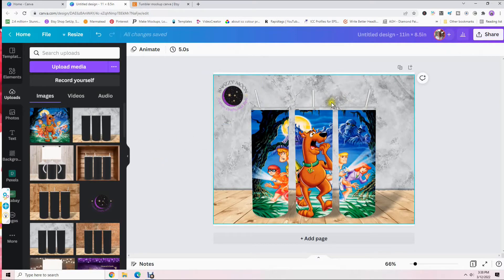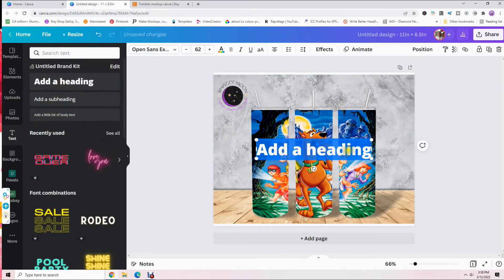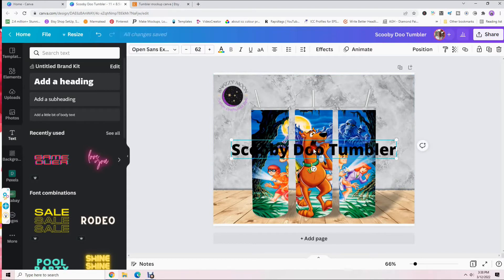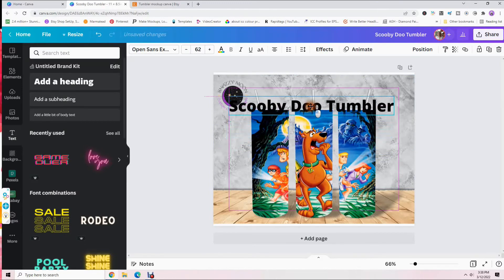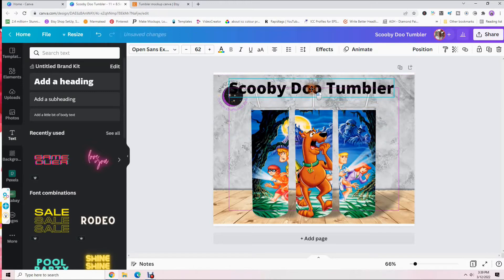Now, if you want to add some text — let's say I want to say 'Scooby-Doo tumbler' — come over here to 'Text,' click on that, click on 'Add a Heading,' and you'll see a text box appear. Start typing your text — let's type 'Scooby-Doo tumbler.' Left-click away, then click on it and drag it up to where you want it. As you can see it's centered — there's a little guide line going down the center of the screen.